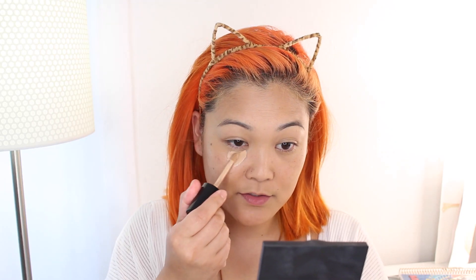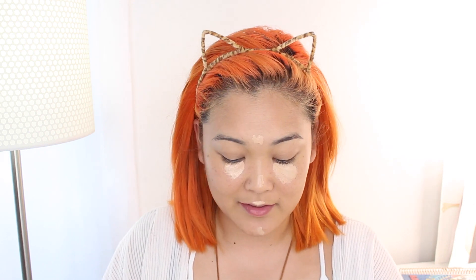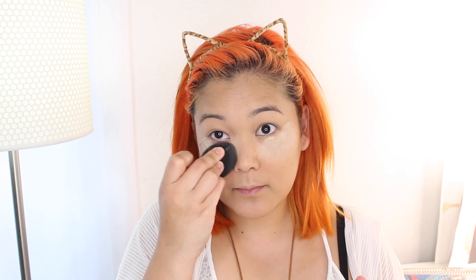For concealer I'm using the Too Faced Born This Way Multi-Use Sculpting Concealer — one of my faves. I'm applying it right under the eyes to brighten up that area and down the center of my face. With the same sponge I'm blending it out in a nice thin layer for that natural bright-eye effect. Before it creases, be sure to set it with a powder — I'm using the Too Faced Born This Way Setting Powder in translucent. Set the under-eye area and any oily spots like your T-zone.